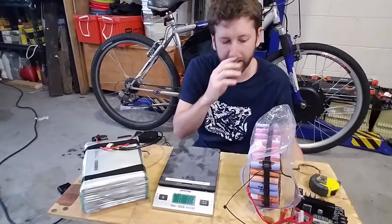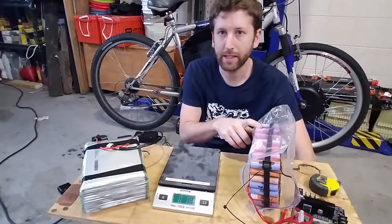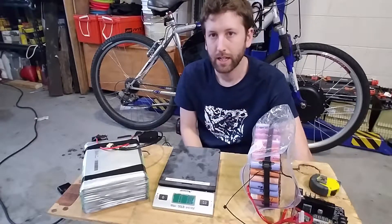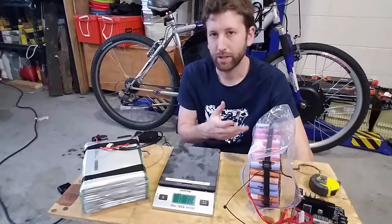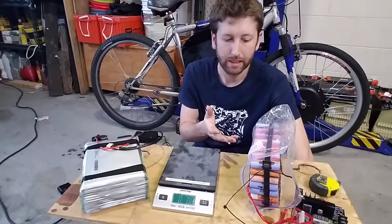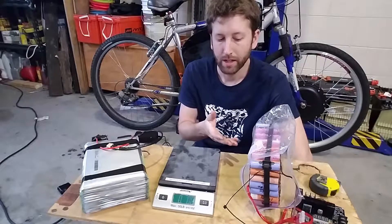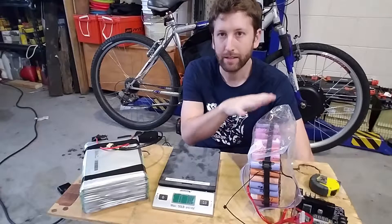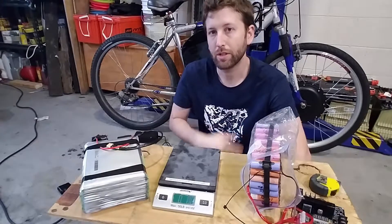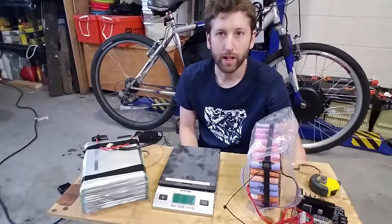This pack here is made out of 91 18650s in a 13S 7P configuration. These batteries weren't very good — they were salvaged out of laptops, probably between 1500 and 2000 milliamp hours each. From charging it with my charger, I've calculated it to be about 400 watt hours.